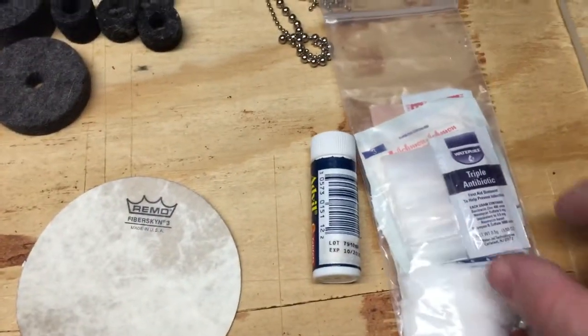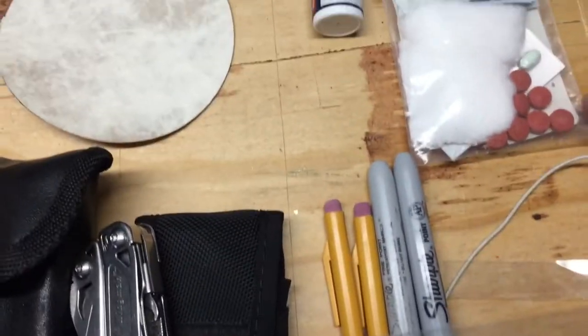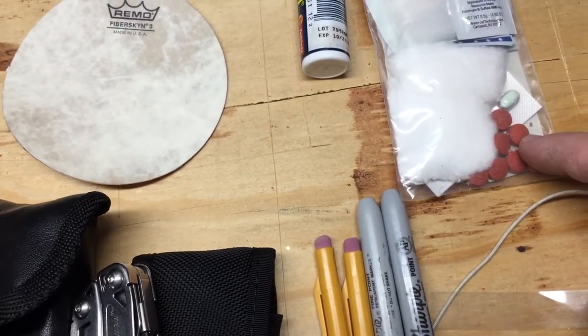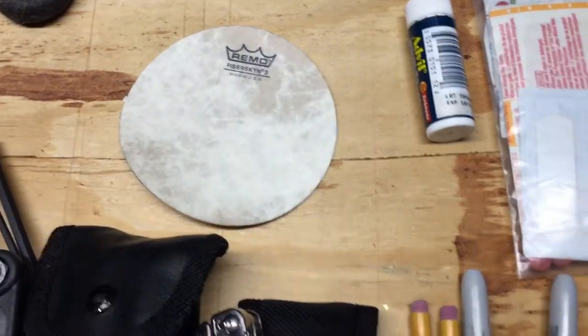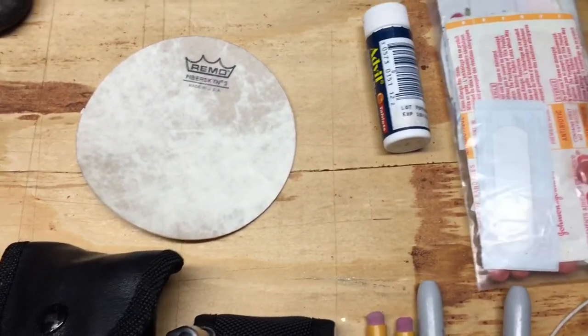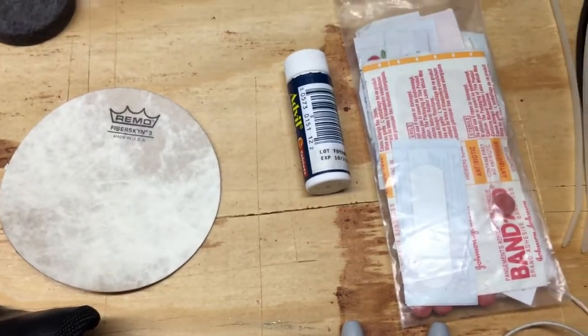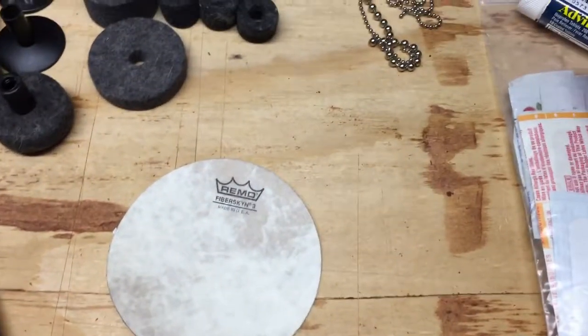This is a basic first aid kit — triple antibiotic, some tape, cotton balls, Imodium-AD if you get diarrhea, ibuprofen or Advil, a Moleskine, a couple of band-aids, some BC powder, triple antibiotic band-aid, large band-aid. Just a basic first aid kit with some Advil in case you get a headache or you're not feeling well.